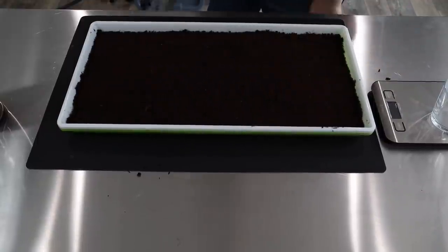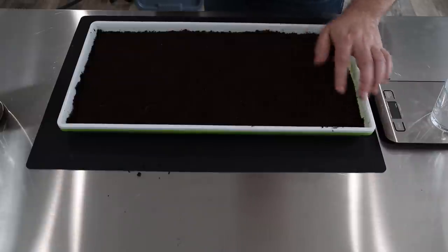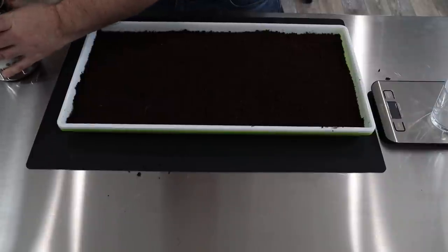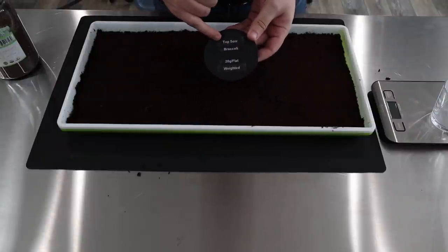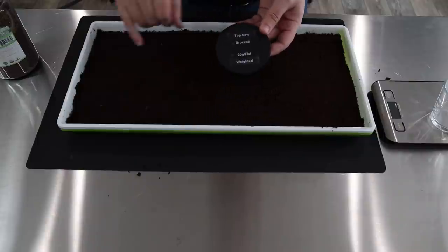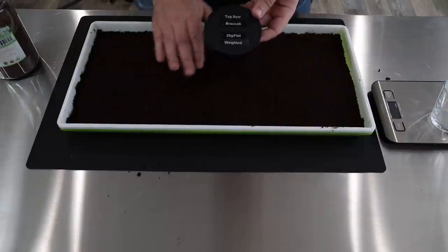Make it as flat as possible, that way when we're sowing the seed in, it doesn't fall in the cracks. So with broccoli, I always have my lid here to remind me what to do, just so I don't forget because I have so many different kinds of greens. We top sow — basically that means we're not putting more coir on top of the seed; we just seed right on top.